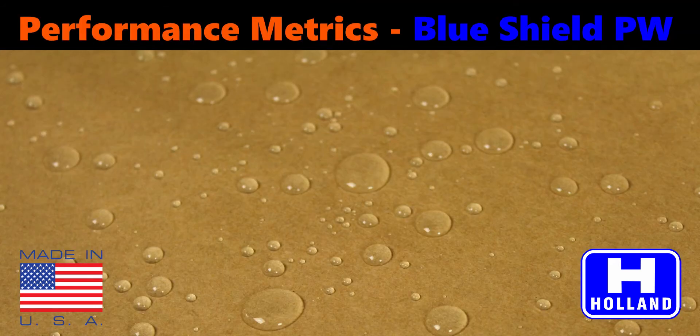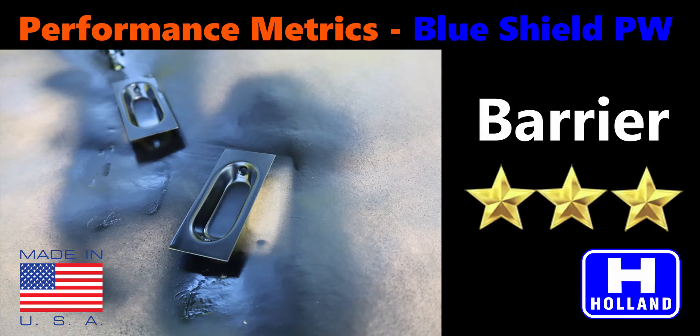Let's review BlueShield Polywrap's performance metrics. Polywrap is a good moisture barrier, resisting water, grease, oil, and other industrial fluids.